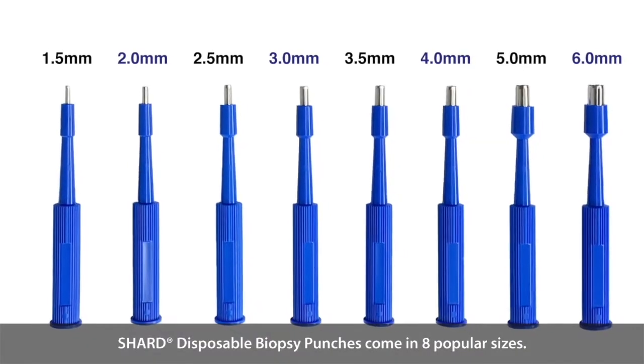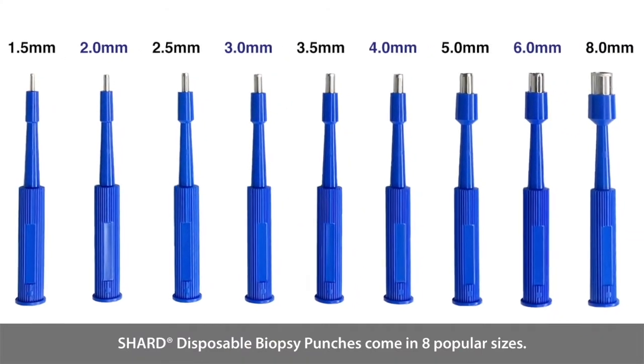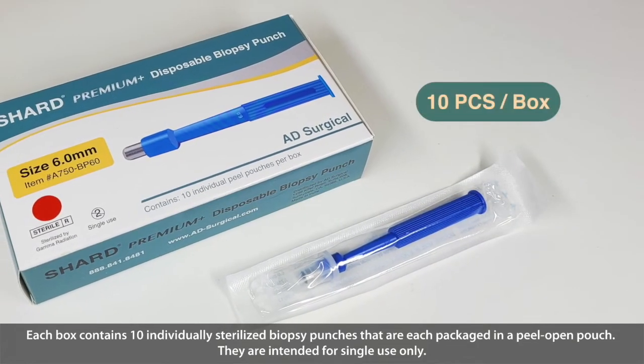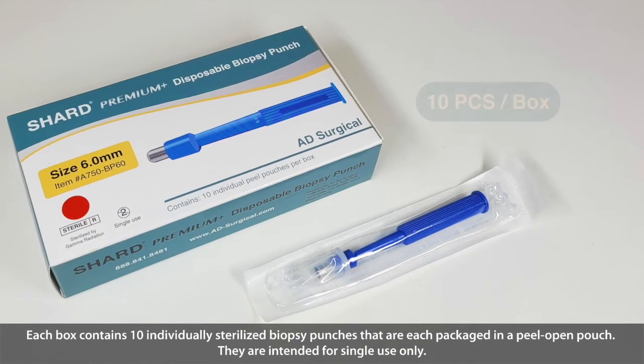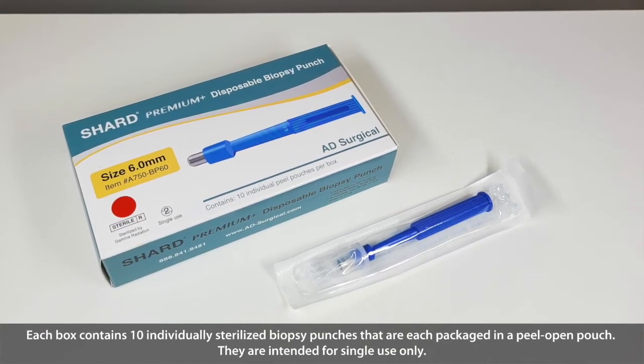Shard Disposable Biopsy Punches come in eight popular sizes, ranging from 1.5 to 8 millimeters. Each box contains 10 individually sealed biopsy punches that are each packaged in a peel-open pouch. They are intended for single-use only.